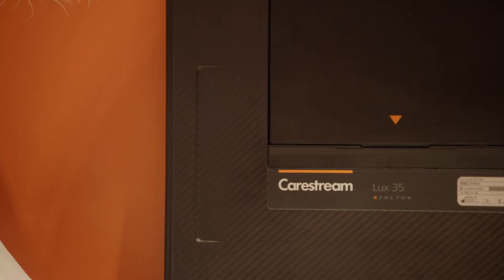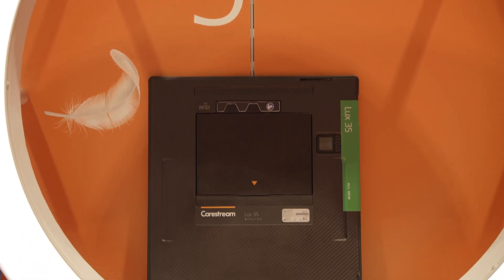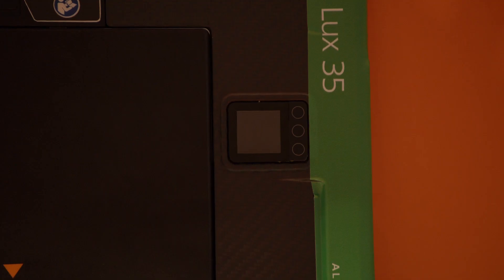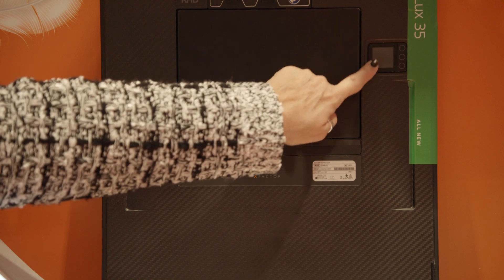It also has integrated finger grips which make it easier to handle and can prevent accidental slips and drops. There is a display GUI on the back to provide important detector status as well as updates. Now I'll turn it over to Jordan — he's going to tell you about our new DRX-LC Long Length Imaging Detector.